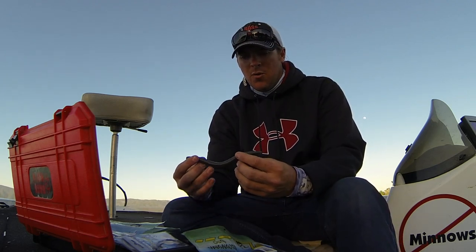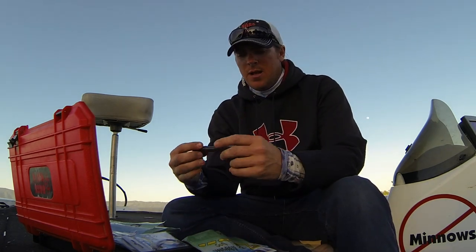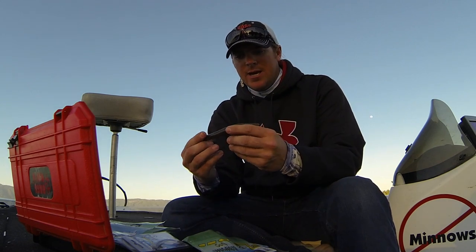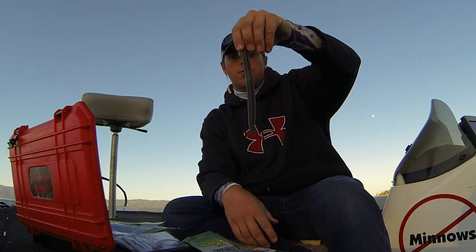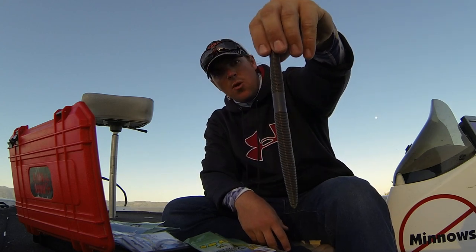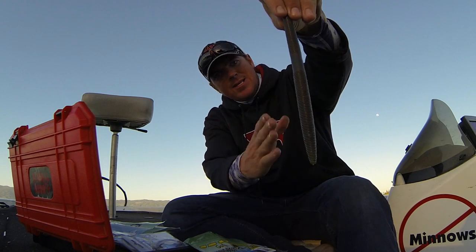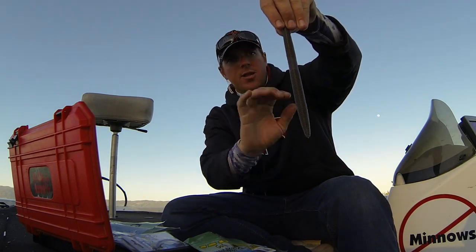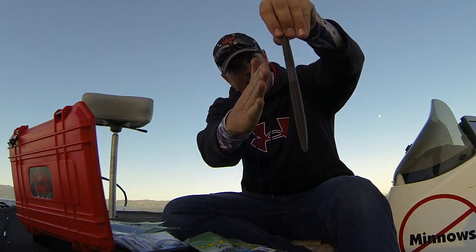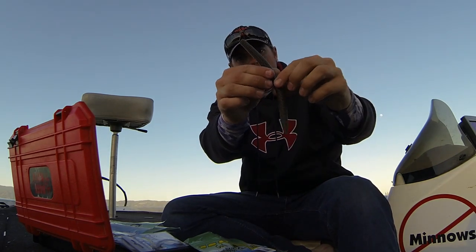When you first look at a stick bait they look truly round, but if you take a Senko specifically, they're not. If you take a Senko and you hold it up and you turn that bait, what you're going to notice is that one side has a little bit of an arc to it. The rest of the bait is rounded, but that one side has a little arc.